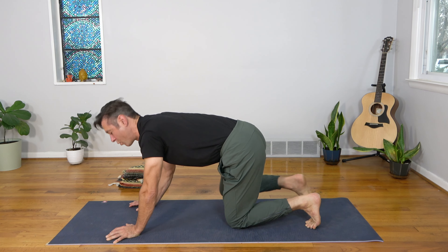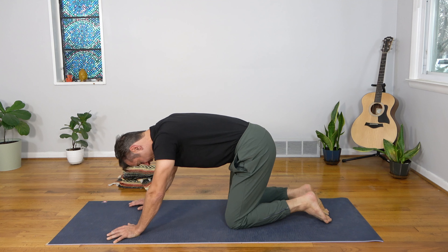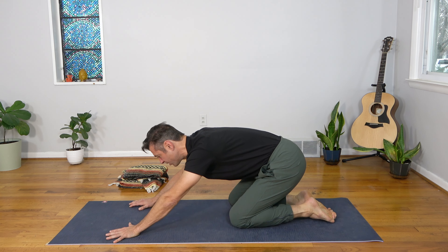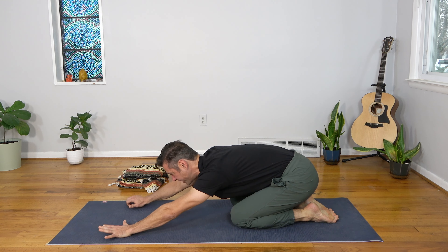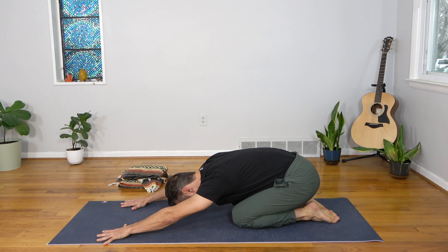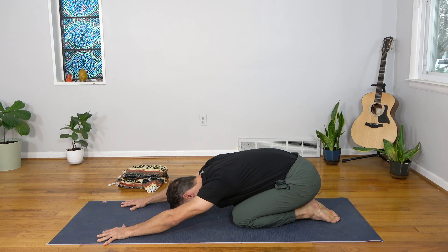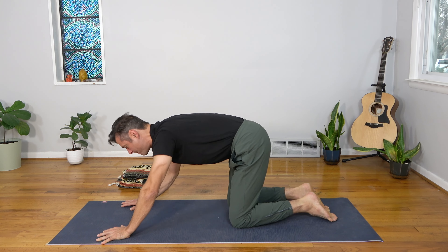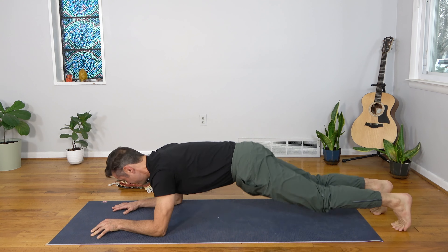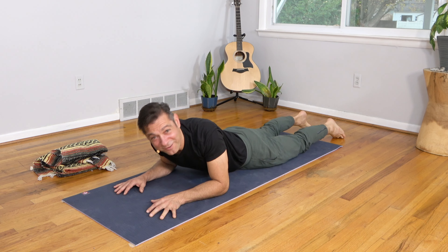Let's take a modified child's pose — knees close together, sink your hips back toward the heels, reach the hands forward, exhale and let the belly come to rest on the thighs. Breathe here, push into the mat, and feel a nice little stretch in the low back and hips. Then come to your belly — we're going to work into another upper back strengthening exercise.